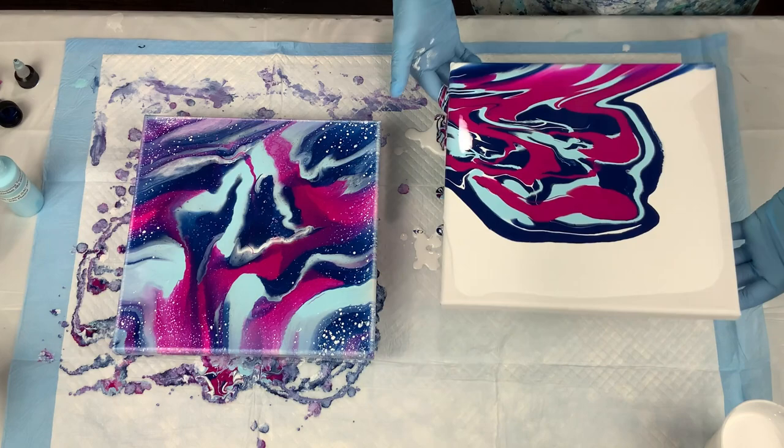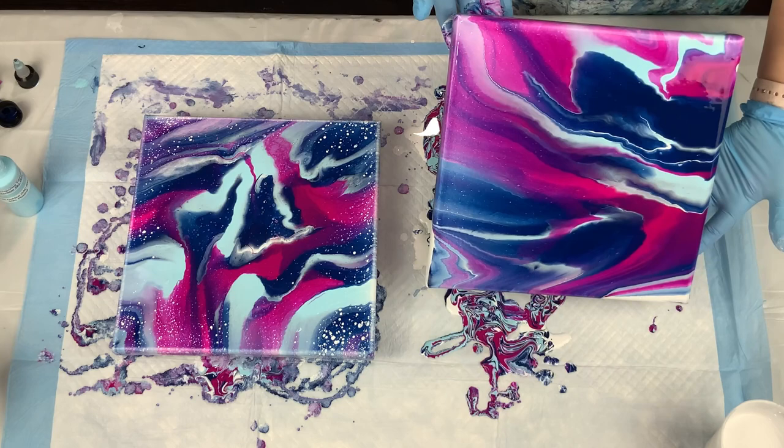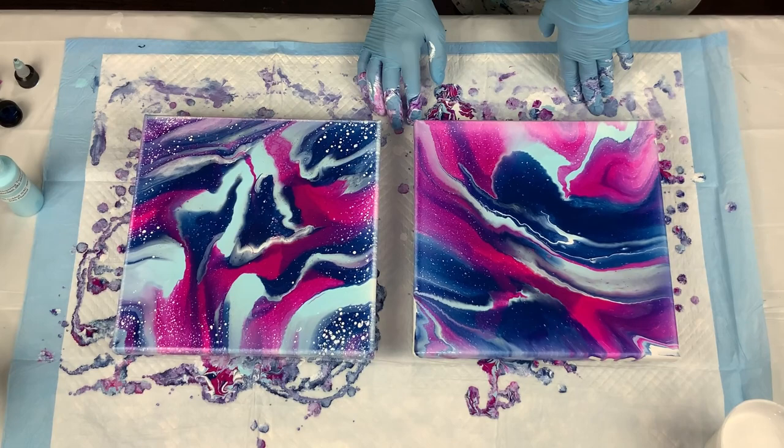I'm going to stretch this all out — I usually stretch to almost 90 degrees. Make sure that when you stretch one way you stretch back the other way, so that you get pearl cells all the way around the canvas if that's the look you're going for.